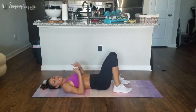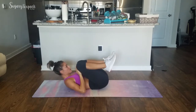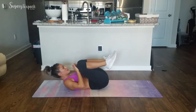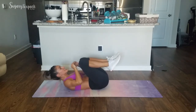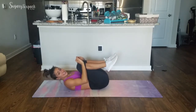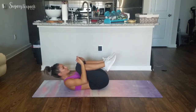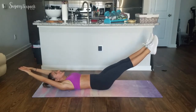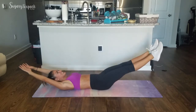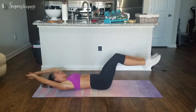Going into that extended crunch — this is already the end of the second round, we're crushing it. Crunch, 2-3. Extend, 2-3. Crunch, 2-3. Extend, 2-3. Back and forth, abs working the whole time. Keep them working, keep them moving. And rest — but not for long, we're going into that last round.